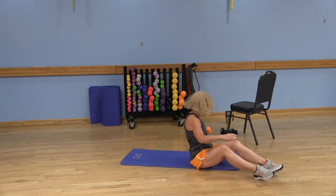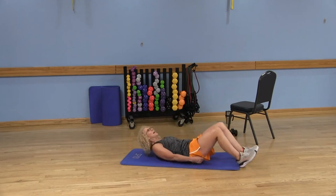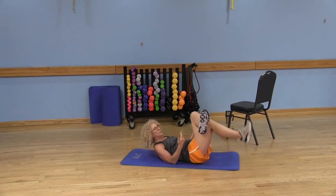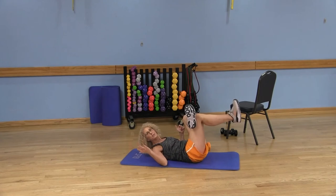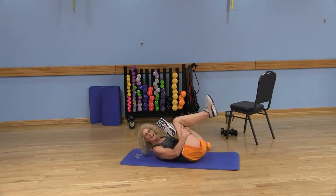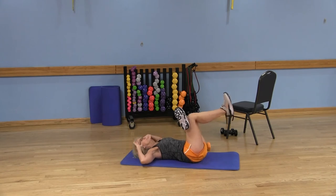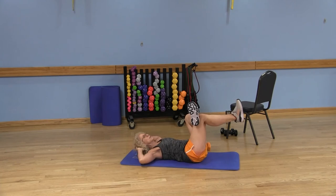Moving on — since we're already down here, we're going to do some abdominal exercises. I call this the figure four crunch: my right leg is crossed over my left leg and I'm lifting both legs up. You may remember this position as a nice stretch when you pull both legs back — feel free to do that stretch when we're finished. Bring your hands to your temples; keep that low back into the mat. You can also have your hands behind your head, but be mindful you're not pulling on your neck.